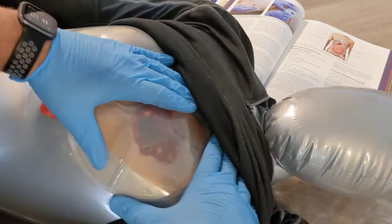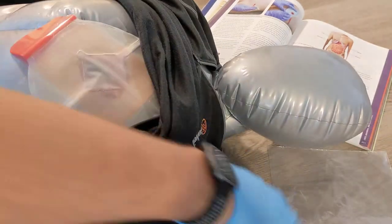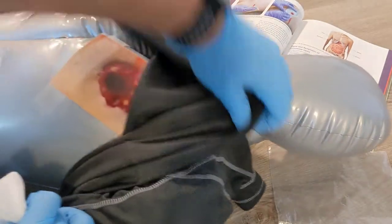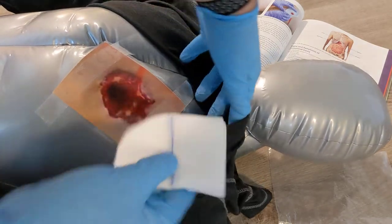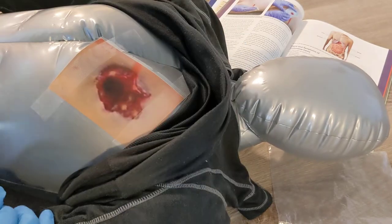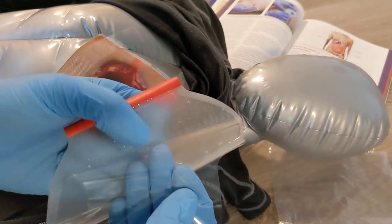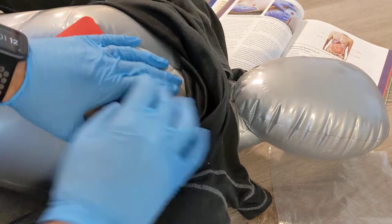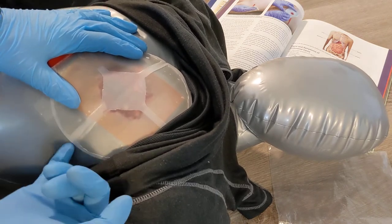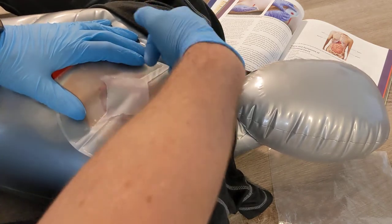The chest seal is a really sticky gel pad that adheres much better than a plastic bag. These pads also come with gauze — when you first expose the wound, you'll likely find lots of blood and sweat, so use that gauze to clean off the area as best you can to improve adhesion. Take off the backing to expose the gel, then stick the chest seal on the patient. If the patient is getting worse and the channels are getting clogged, use your finger to clear them and make sure they're venting properly.